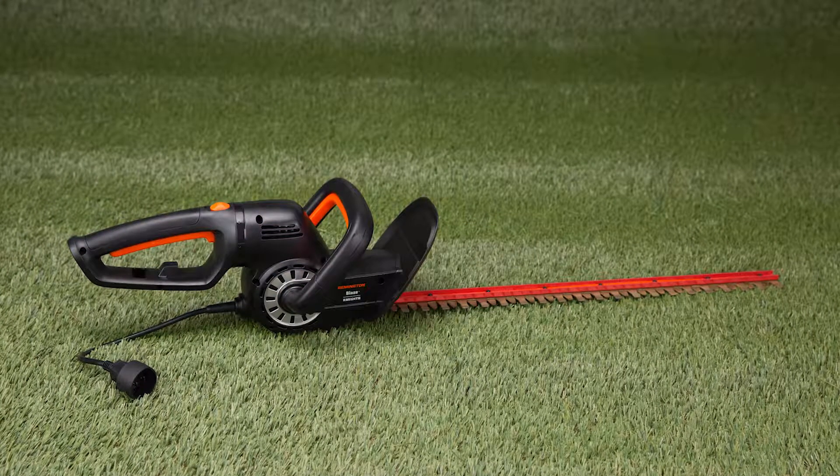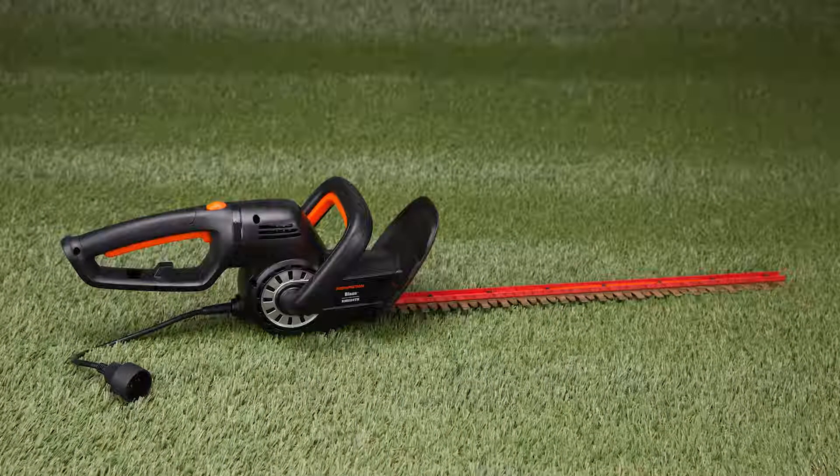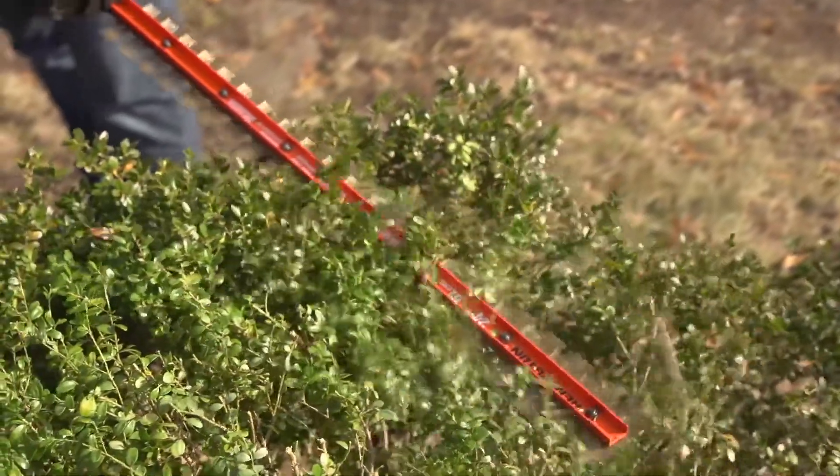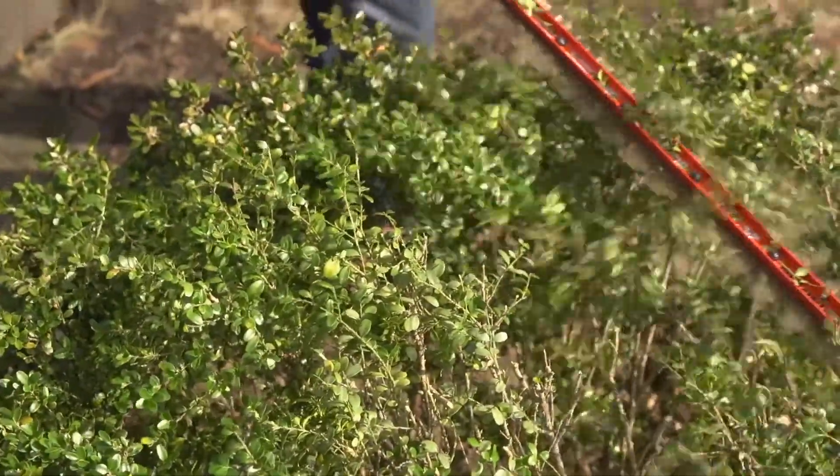This Remington Blaze corded electric hedge trimmer makes easy work of maintaining bushes and hedges. The 5 amp motor and 24 inch dual action blades let you cut thick branches and shape unruly shrubs.